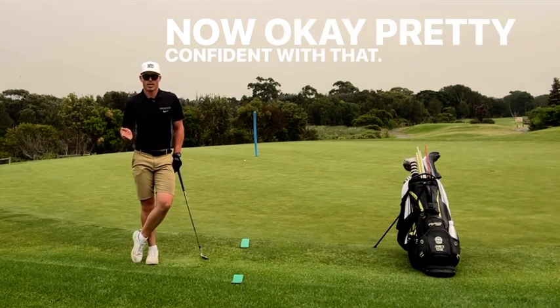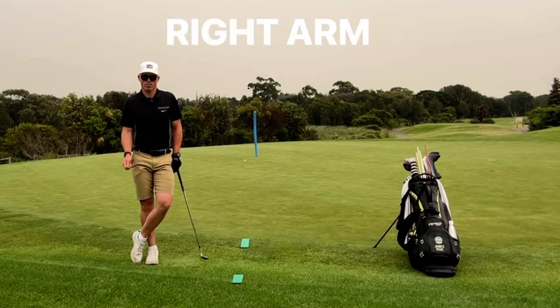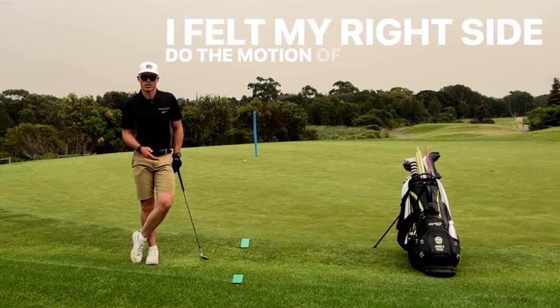Okay, pretty confident with that. Had the left arm behind the back, right arm was holding the club. I felt my right side do the motion of the chip.